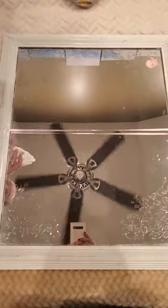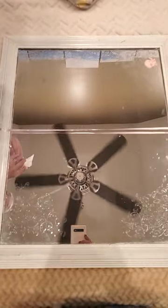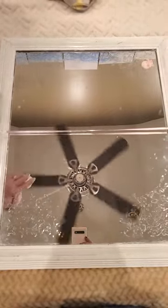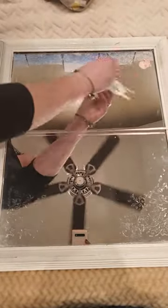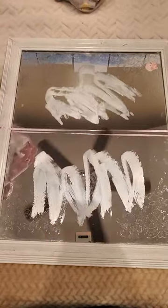Hey guys, I've had lots of people asking me about this Norwex stuff, and I am going to show you a butter demo tonight — just a little introduction to Norwex. I have a dirty mirror here, very honest, and I'm gonna smear butter on it. Yes, it's real butter.